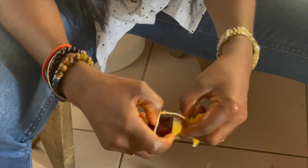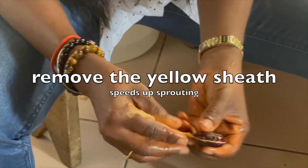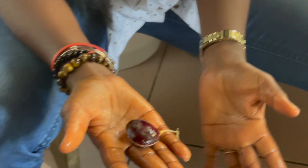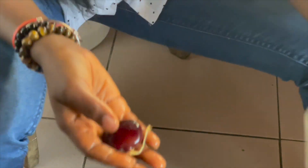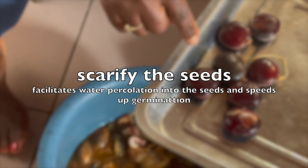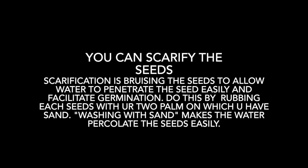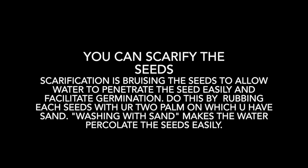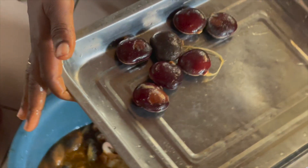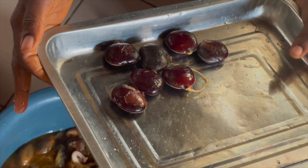What you do is you need to remove that outer sheath — that covering — just like I am showing you in this video. When you do that, you make the seeds naked (I'm putting that in quotes), and it speeds up the sprouting and germination process. It increases the chances of germination. Once you remove that sheath, you can also scarify the seeds, which just means that you bruise the seeds. You can use sand to rub the seeds between the sand — that way you bruise the seeds. This enables water to percolate into the seeds and hastens or facilitates germination.